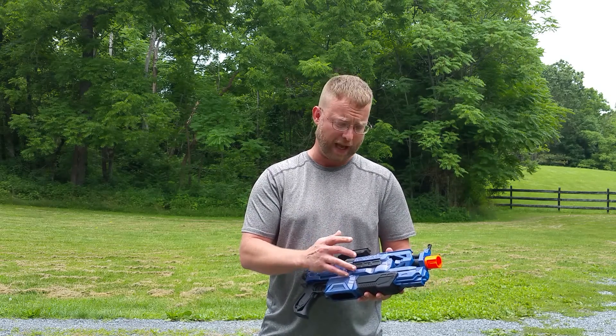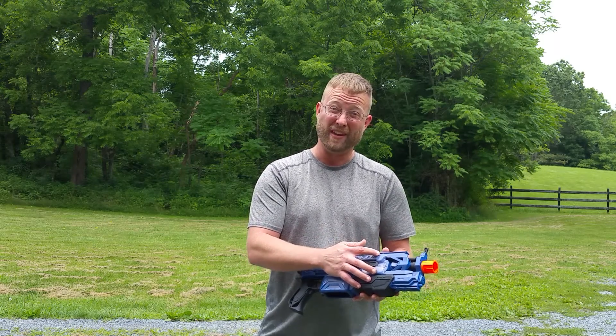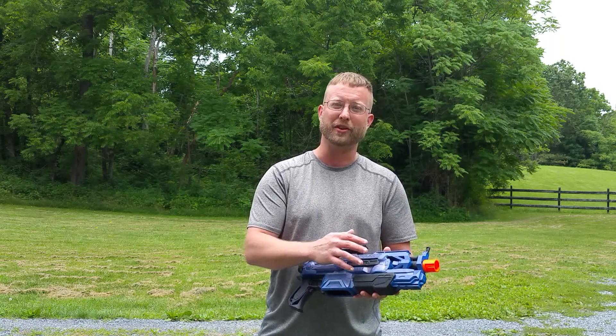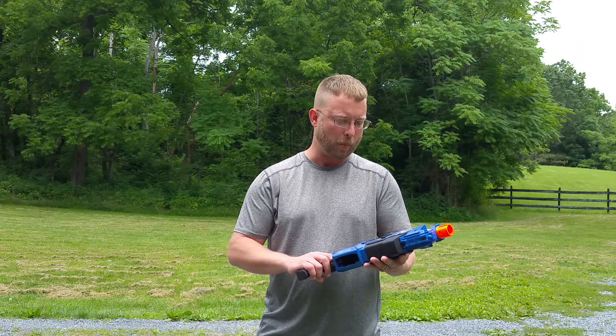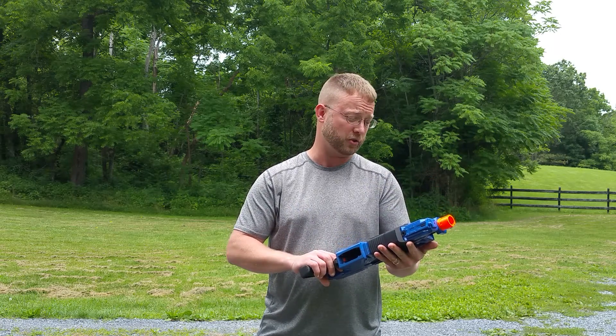The Quadulus is a four flywheel blaster. I'm running Kaizen 17114 in the first stage and MTB Rhinos in the second stage. This is a similar motor and cage setup to some of the later Hailstorm mods I've done. I'm running the whole thing off of four IMR cell batteries, housing them up here in the stock battery tray.